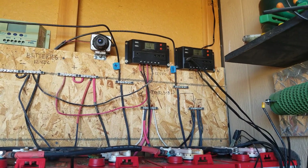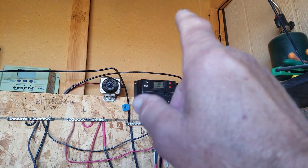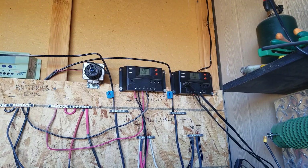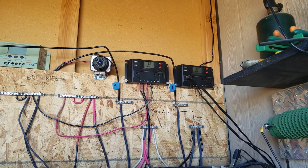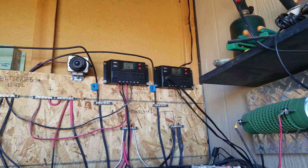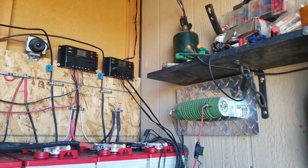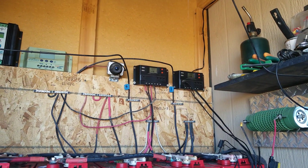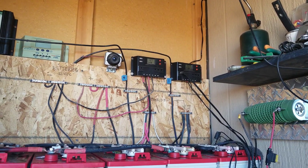To summarize: never connect or disconnect panels under load; always connect your batteries first — that's very important. Then enjoy your system. Those little USB ports on the controller are great for charging your cell phone. The 12-volt outputs are handy too — if you're camping and your vehicle battery has run low, you can use the alligator clip adapter to let the sun recharge your vehicle battery. That's all for today — leave questions or comments below, give a thumbs up, subscribe, and share with your friends. G Bear signing off!